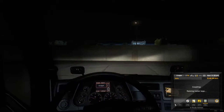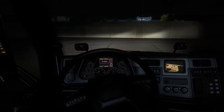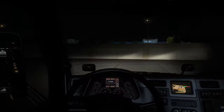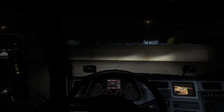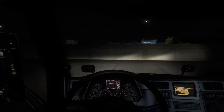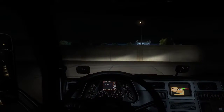Couple our trailer. Let's do our truck test. That's good. Let's take it on out of here.